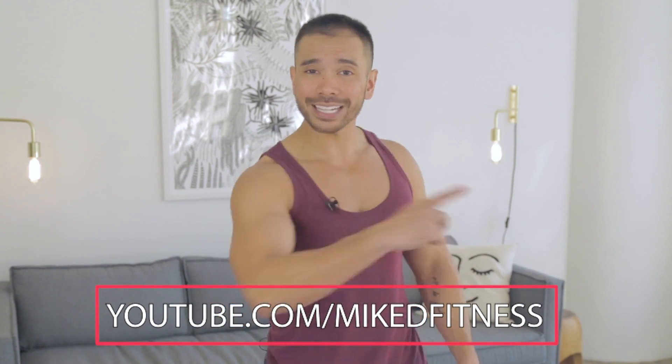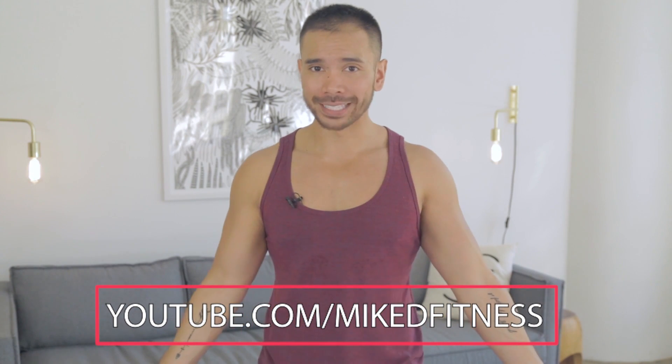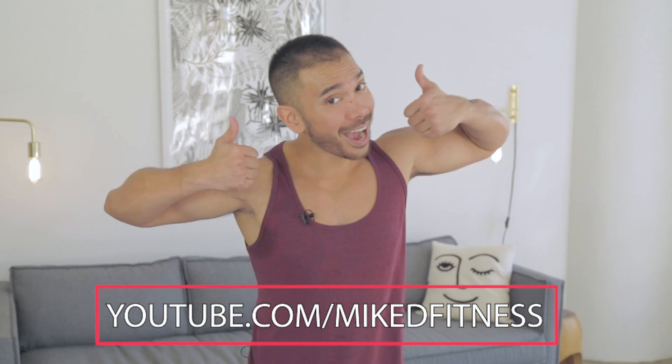So those are your five booty-building moves if you have bad knees, plus two additional bonus moves. Make sure you do those moves, add them to your program, and have fun building a bigger booty. If you like this workout and you'd like to see more, be sure to head over to my YouTube channel at youtube.com/MikeDFitnessNotorious. Bye!